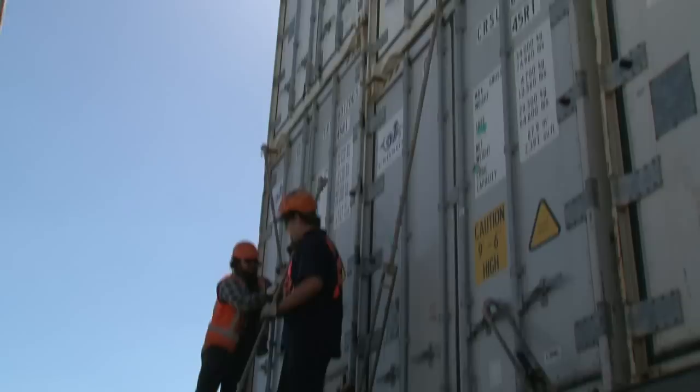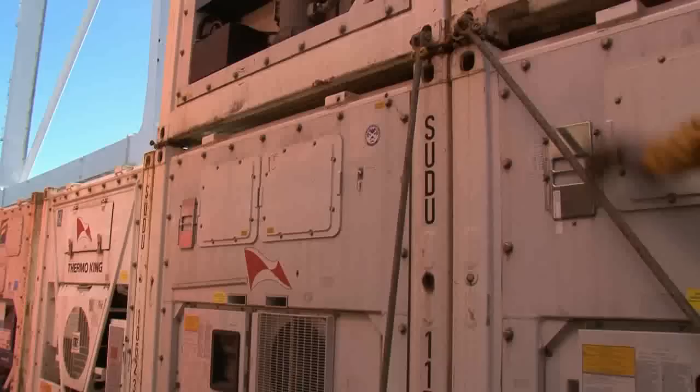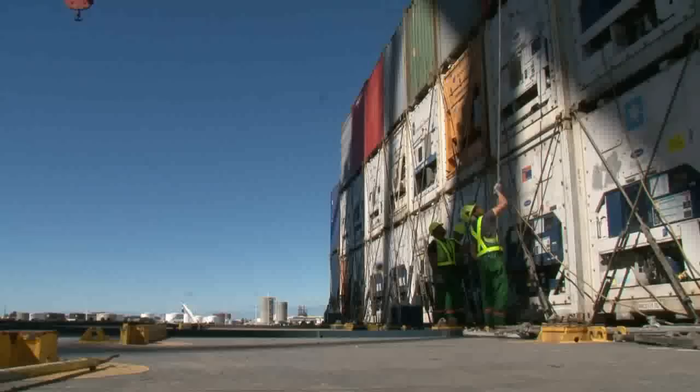There's a right way and a wrong way to handle rods once away from the container. If you're not aware of where your partner is, you're liable to hit him with the bar, especially when turning with a rod. Hold it vertically and don't blindside your partner.